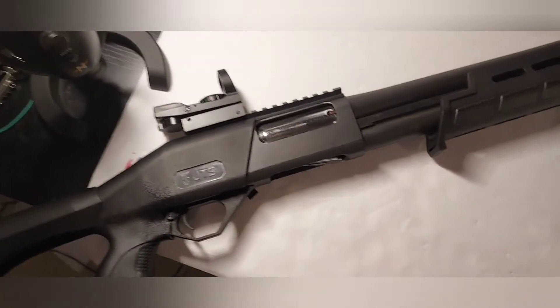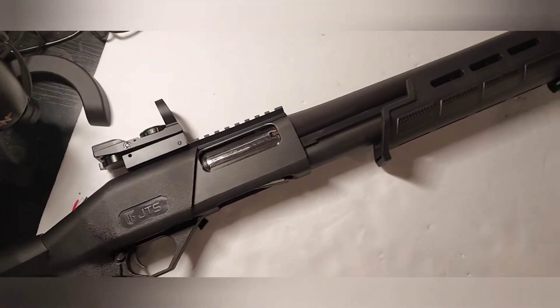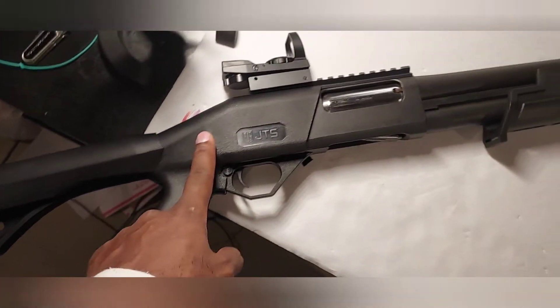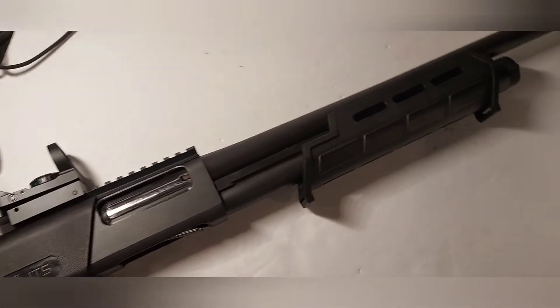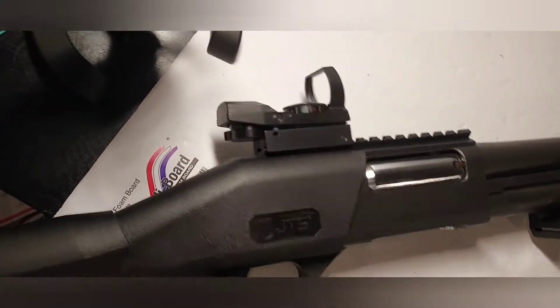What's going on guys, this is Rebel Shooter Man. I'm here to do a range report on the JTS Model X PT-12 chambered in 12 gauge. The shotgun is considered a budget shotgun — you can get this one under $200, that's how much I paid for mine. It's been a great gun and I haven't done much to it.